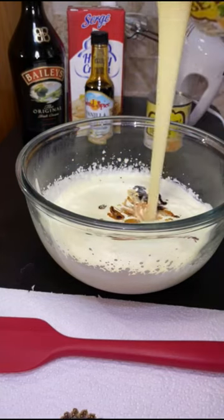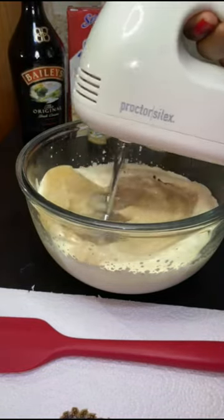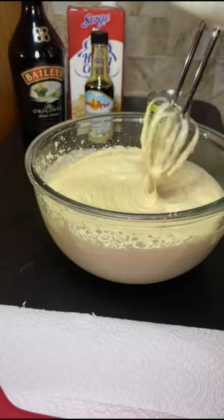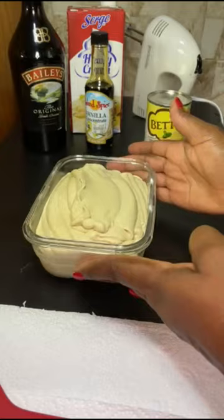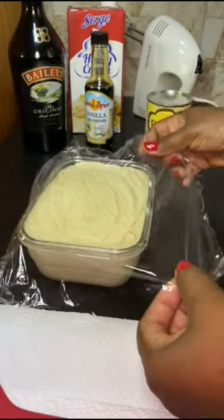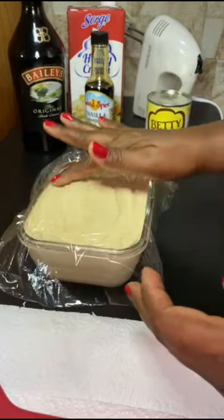Then coffee, Bailey's, and condensed milk, and then I whisk. Next I'll just pour this into my container. This is supposed to freeze between five to seven hours, and then you cover that — stirring it up before you freeze.